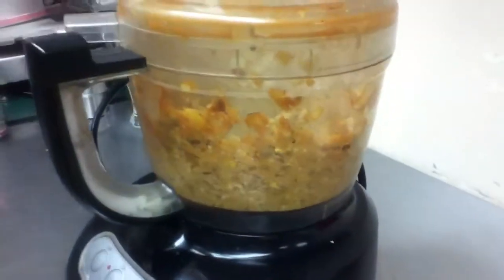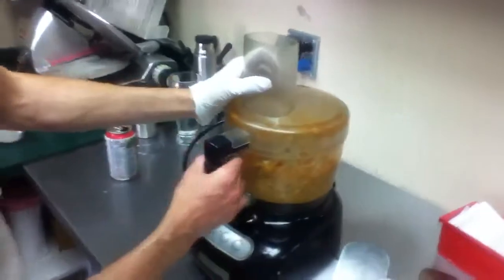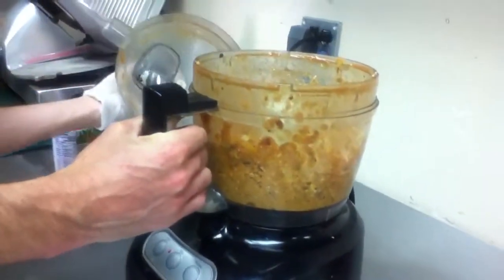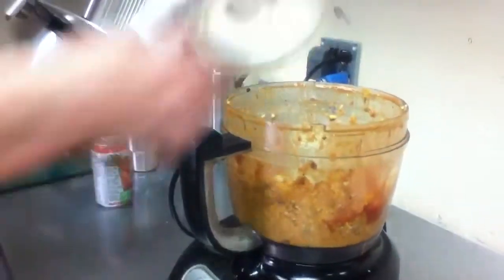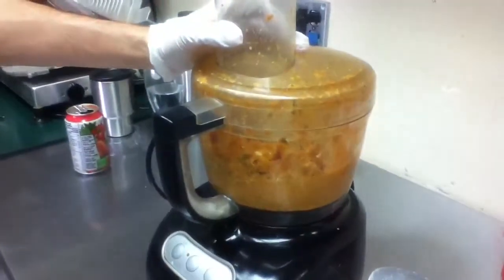And then blitz it until we have a porridge-like consistency. Perhaps a little bit more of the tomatoey beverage. There we go. Kind of like soup.